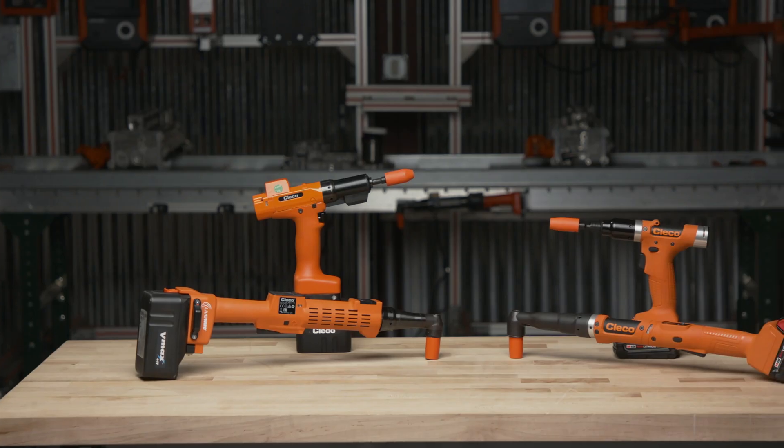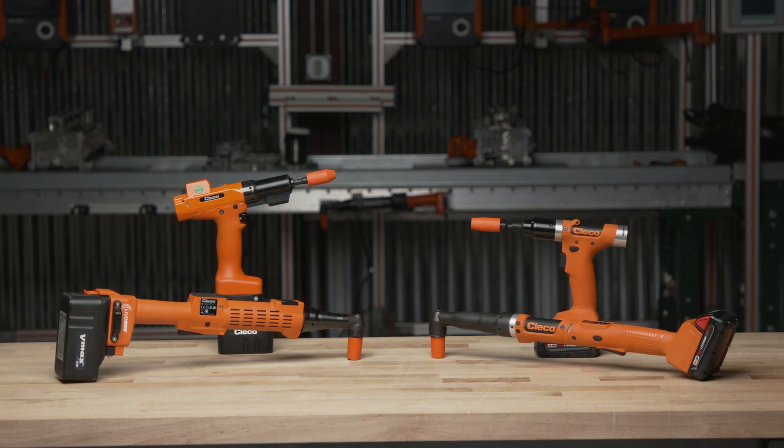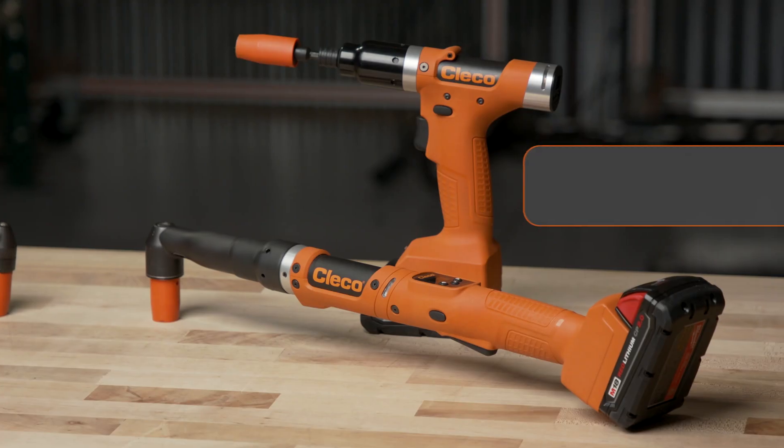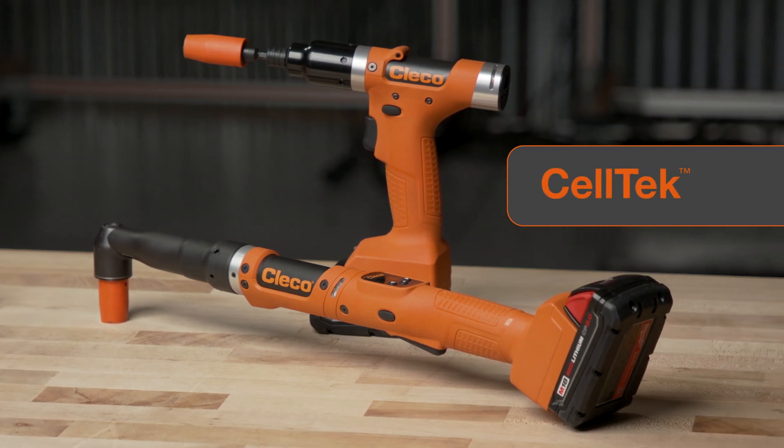For more than 15 years, CLECO has paved the way for cordless assembly tools with Livewire. This experience has allowed us to raise the bar yet again with Celltech.